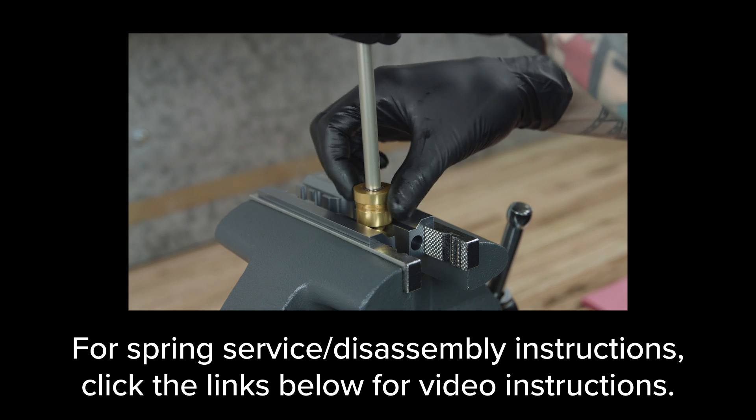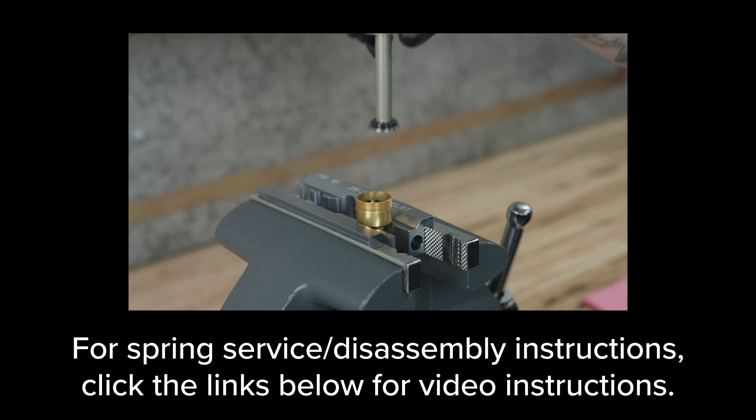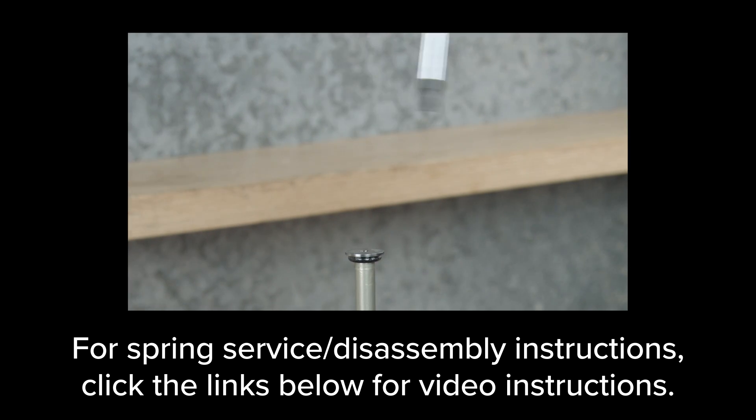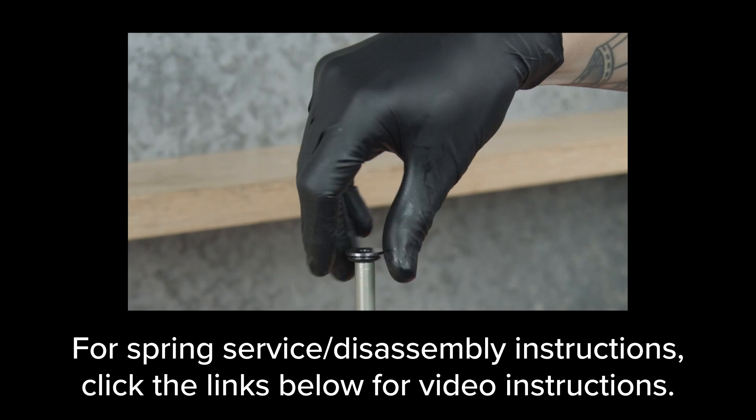complete the spring service disassembly and before reassembly, replace the spring shaft with the longer or shorter shaft as desired. Then complete the service and assembly.